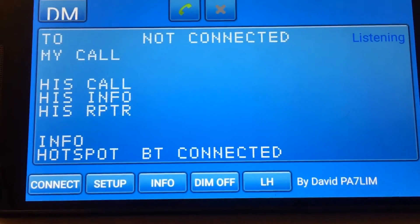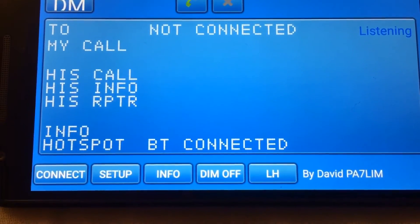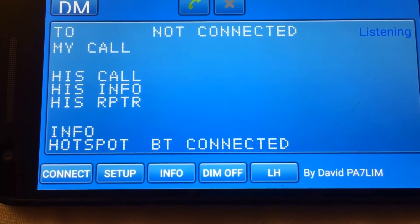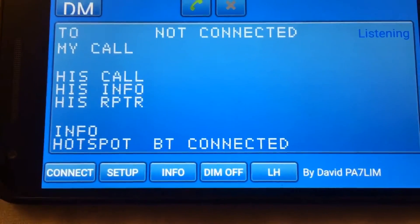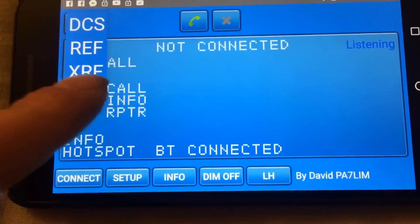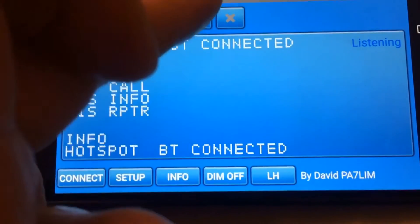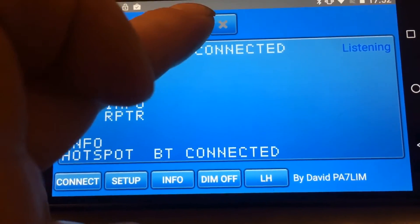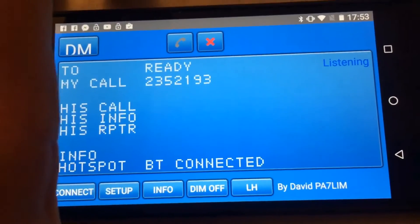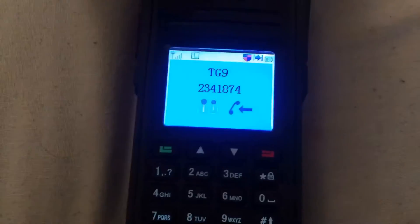At the bottom you can see the Bluetooth is connected. All you need to do now is choose the service you wish to use — if it's DMR, choose DMR, click the green button to connect, and you're now connected to the system.